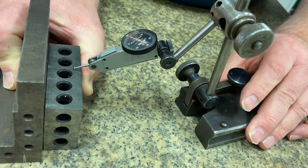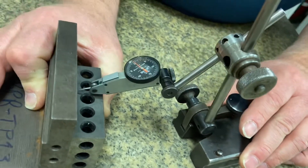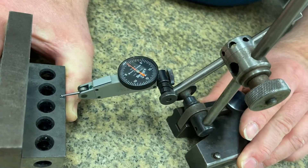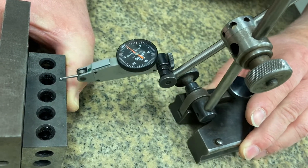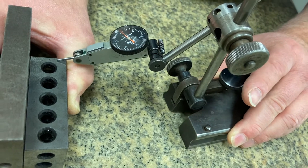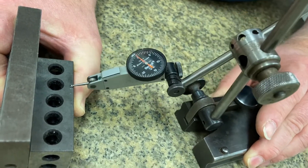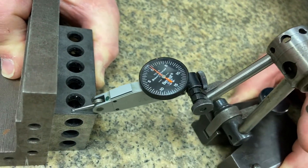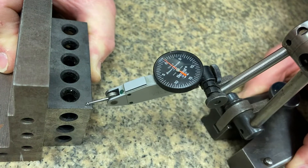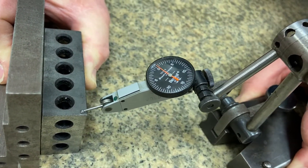Now all I need to do is move going this way, and I can test for square. Notice we are zero all the way across, so that is a nice square piece. Now let's come back over here — let me test for square here. On this side, works good. I'm at zero. I'm going to come all the way down here. Notice no movement on it, which makes sense. This is a 1-2-3 block, so this better be really, really square or else we got troubles and problems.